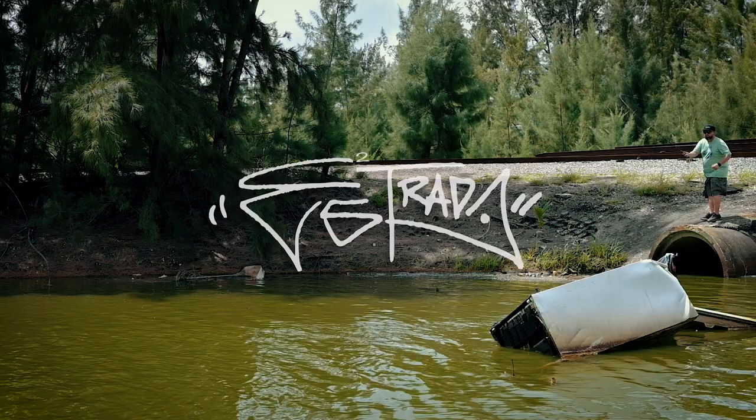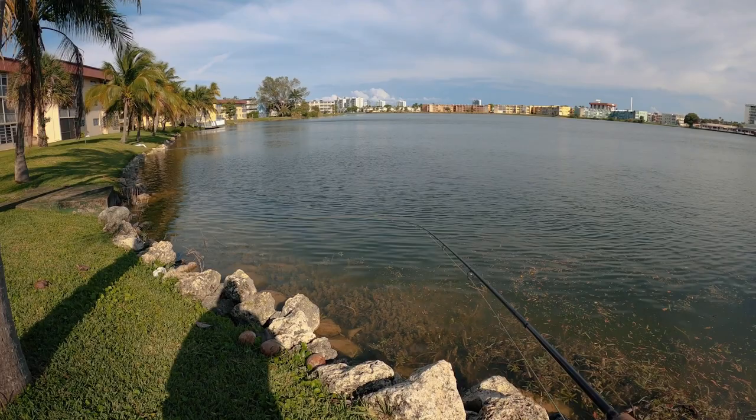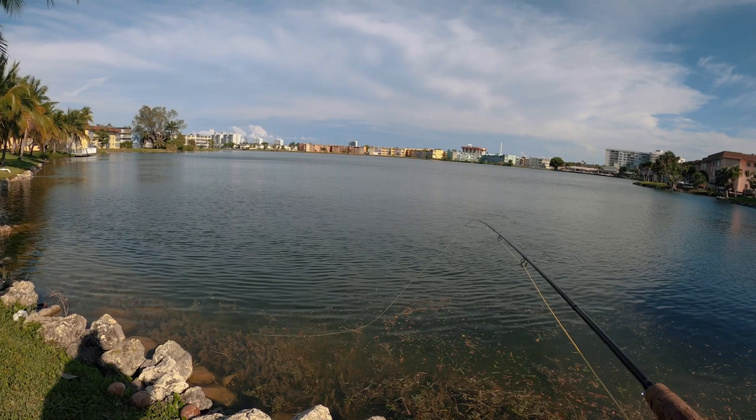I definitely got to taper this leader. This homemade leader isn't casting very well. It works if I muscle it, but I'm trying to finesse cast and it's just collapsing. Too heavy.